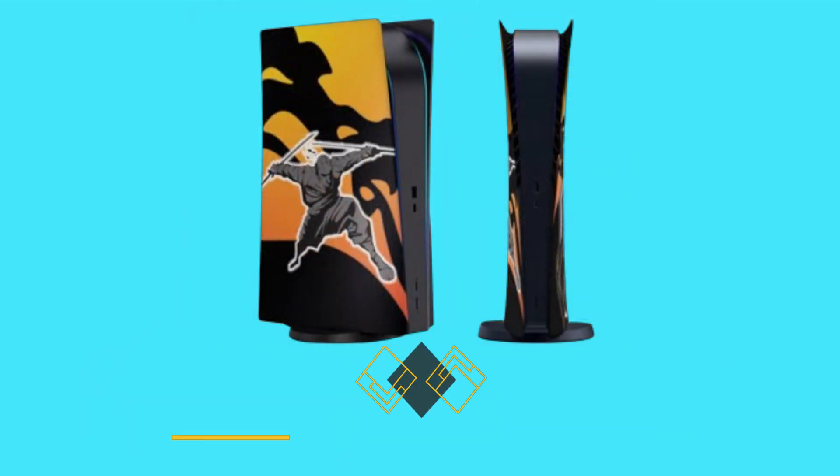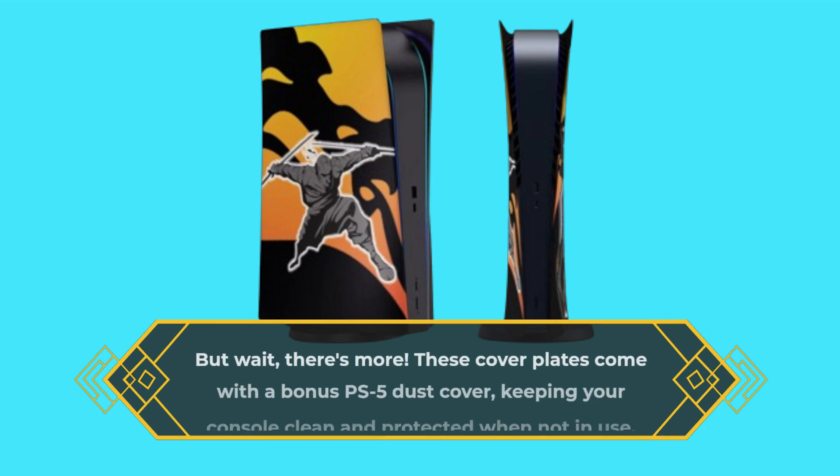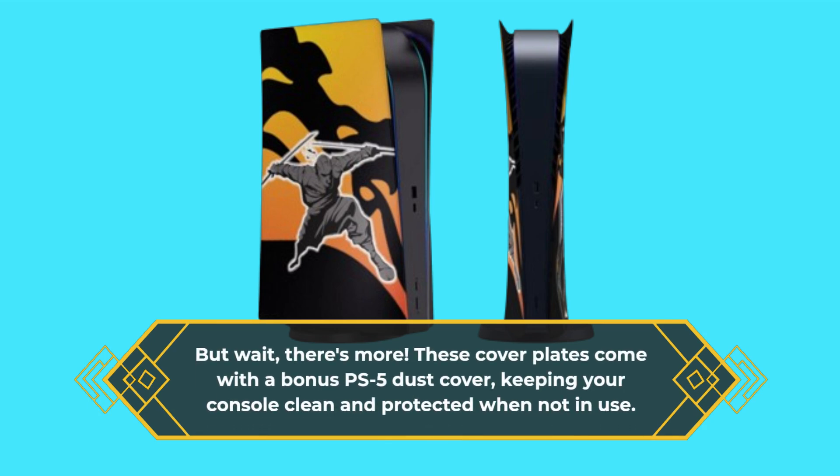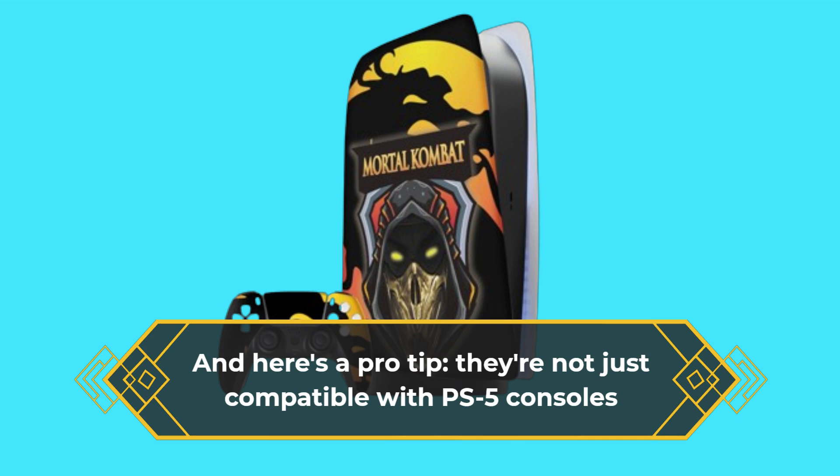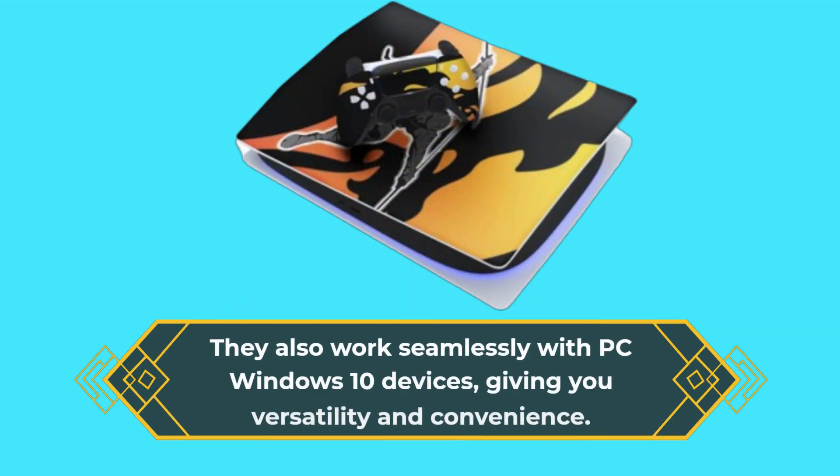There's more — these cover plates come with a bonus PS5 dust cover, keeping your console clean and protected when not in use. And here's a pro tip: they're not just compatible with PS5 consoles. They also work seamlessly with PC Windows 10 devices, giving you versatility and convenience.